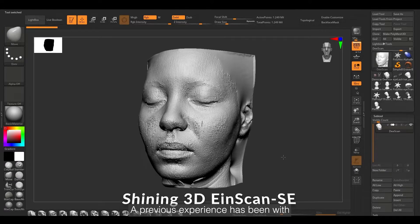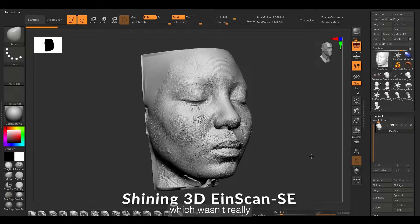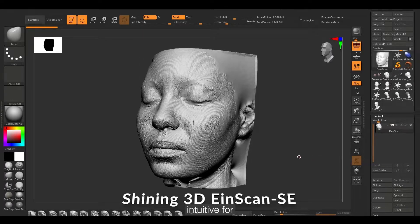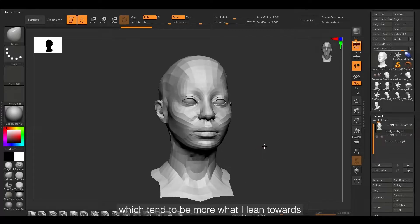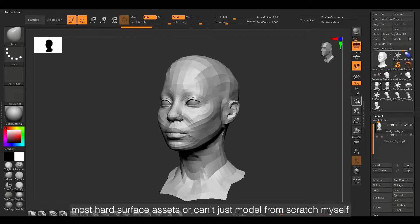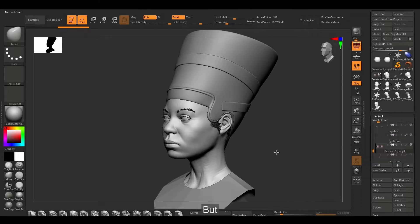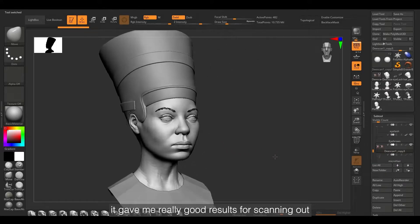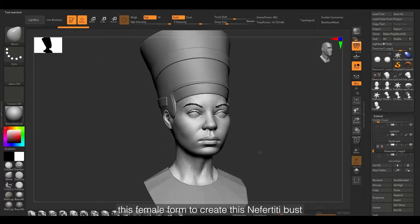My previous experience has been with the IONSCAN SE. It worked on a mount and a turntable, which wasn't really intuitive for scanning organic assets — which tend to be more what I lean towards. Most hard surface assets I'll just model from scratch, but it gave me really good results for scanning out this female form to create this Nefertiti bust.